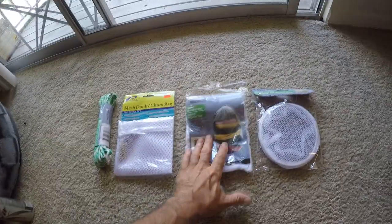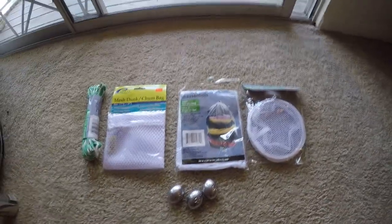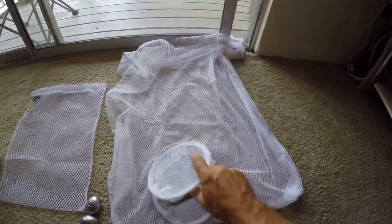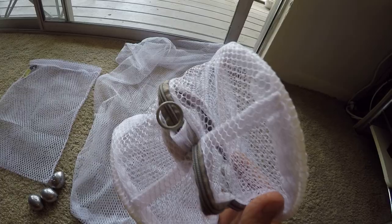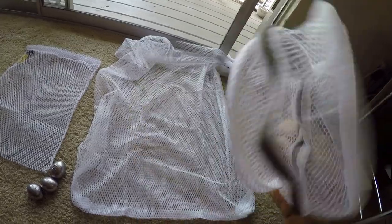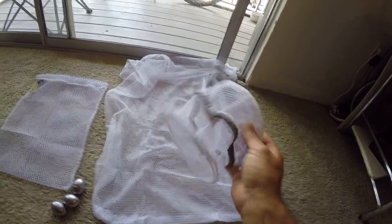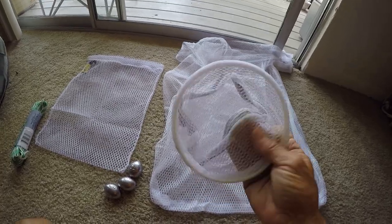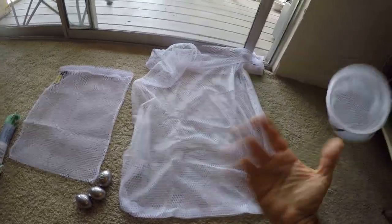I got this one from the Dollar Tree for a dollar and this one for a buck. I'm going to open these up and see what they look like. Here are the three bags. This one is kind of cool — it's the garment bag from the Dollar Tree, it's got a little zipper and a little hook where you could actually tie it onto the line. I like that one. The guy at the tackle store was saying the problem with chum bags is they get all kinds of junk in them and they're hard to clean. So if you're only paying a buck for it, just buy one and throw it away.